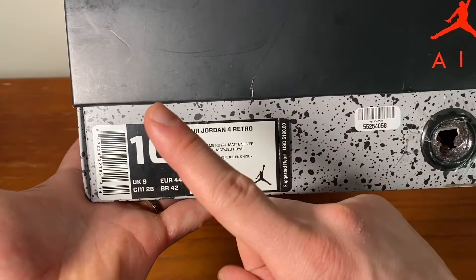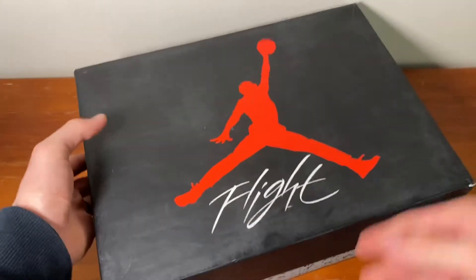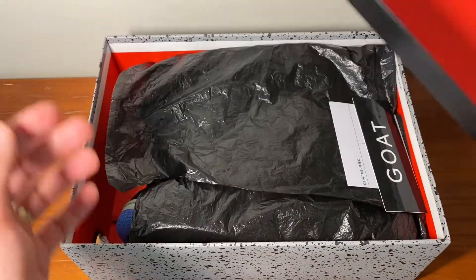Anyways guys, today we have the Jordan 4 Motorsport Alternate and I have a US 10, and this was actually from GOAT. So this is a bit of an old silhouette, a bit of a throwback Thursday kind of thing. But yeah, let's open up the box and get the shoes out.